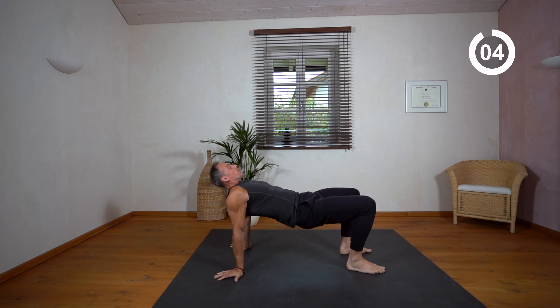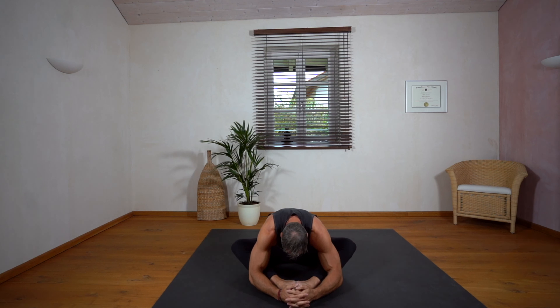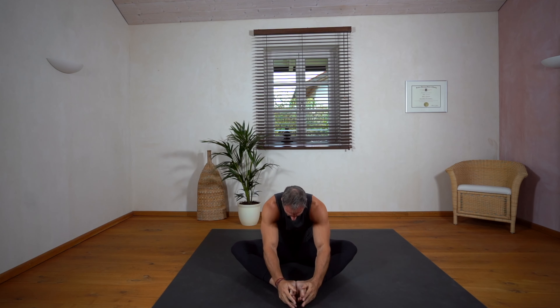Keep breathing, slow down, bring your heart rate back to normal by controlled and conscious breathing.